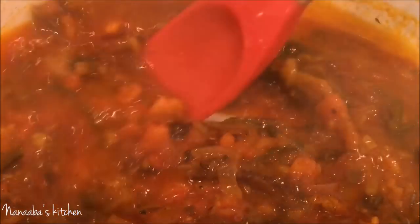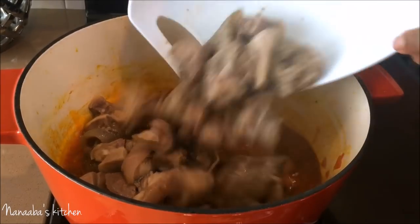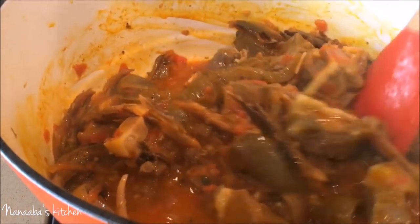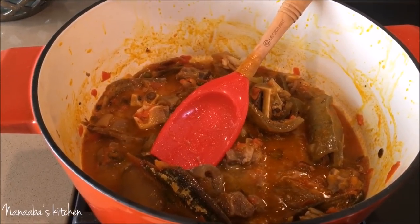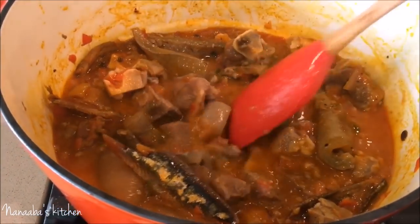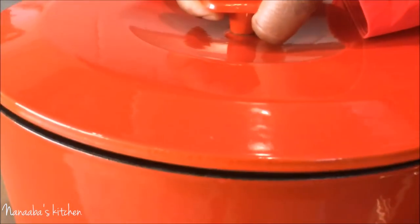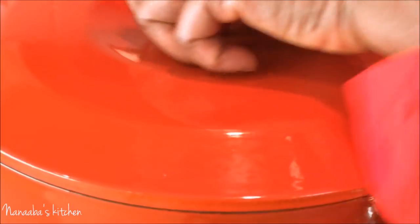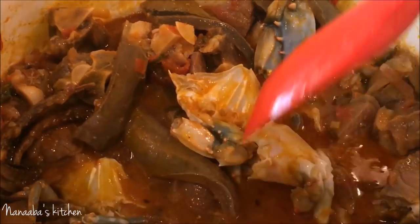I'm adding smoked herrings to really develop the flavors. The smoked herrings come dry, so they need to be rehydrated — I soaked them in water and removed all the pin bones. They've lost moisture again so I add them to the tomatoes while they still have moisture and cook together until the moisture evaporates. Then I add my meat, a little bit of stock, and save the rest of the stock for cooking the okra and spinach. I cover it up and continue cooking for about five more minutes.